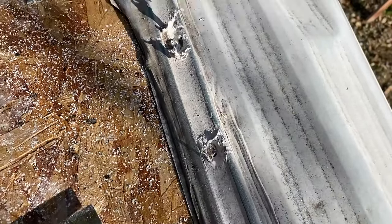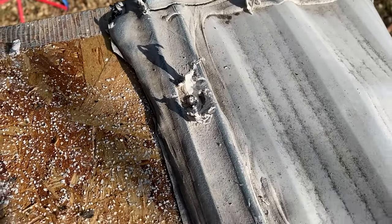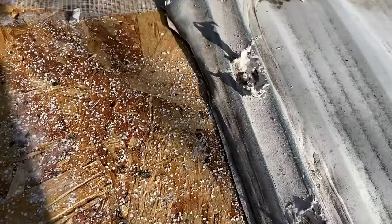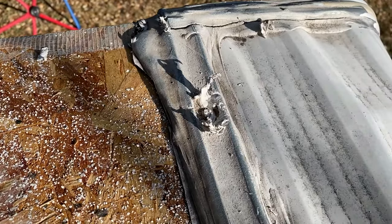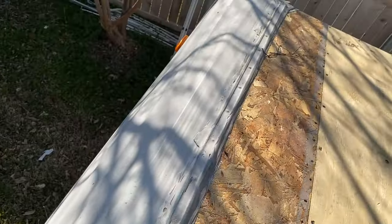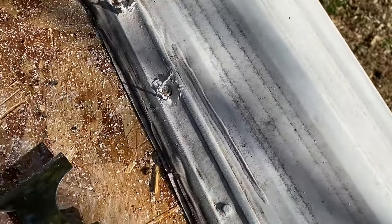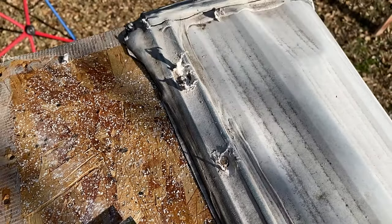I'm working on this termination strip up front and these screw heads are proving to be a pain. The lap sealant is so old I'm having a hard time getting it off, so I'm having to dig each one out individually. That's the current status — I'm gonna have to do that for the full length. I'm just gonna dig all these out individually and screw those off.